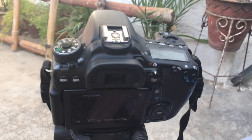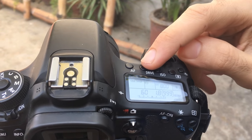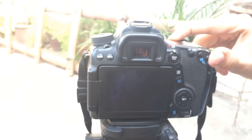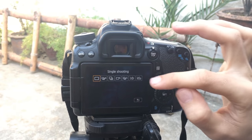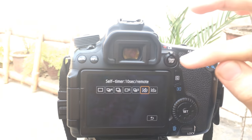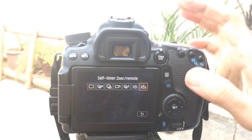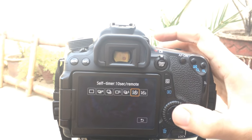There's a button called Drive — if your camera has this button, just press it and you will see the following options. Move on to the option called Self Timer 10 Second Remote. There's also another option for two seconds. So on the 70D there are two options: two seconds and ten seconds.